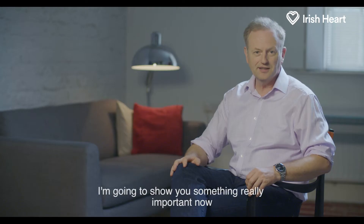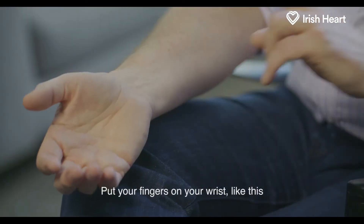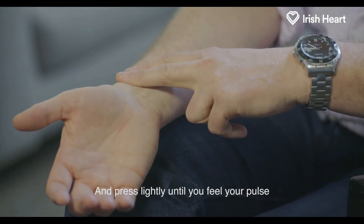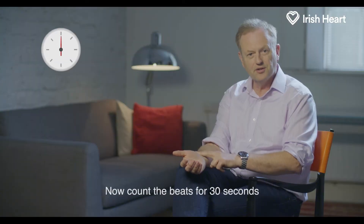I'm going to show you something really important now. Put your fingers on your wrist like this and press lightly until you feel your pulse. Now count the beats for 30 seconds.